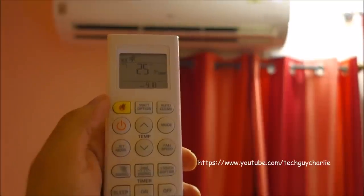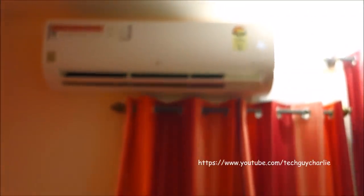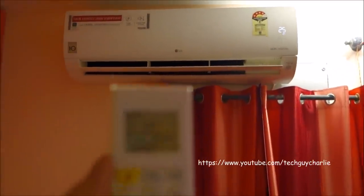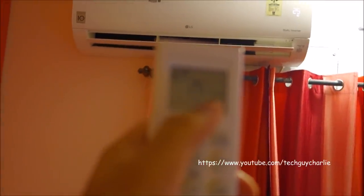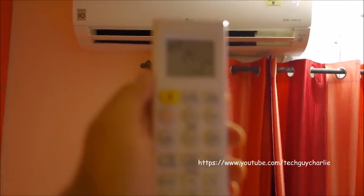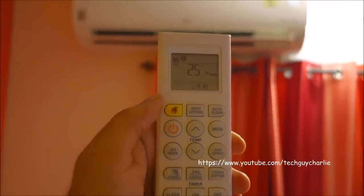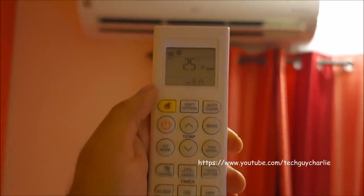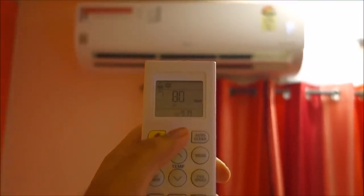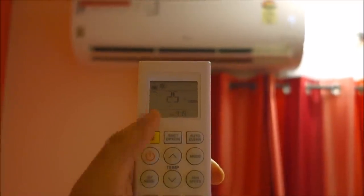This button is the Mosquito Away feature. There is no visible indication on the air conditioner itself when it's turned on or off — you'll have to look at this little icon on the remote. The watt option, as I already explained, lets you scale the tonnage down to 80%, 60%, 40%, and back to regular.